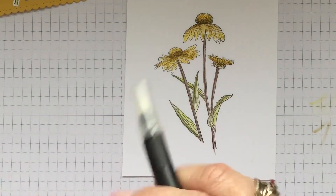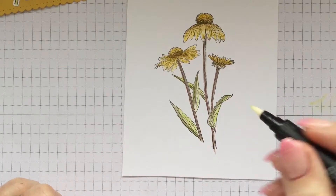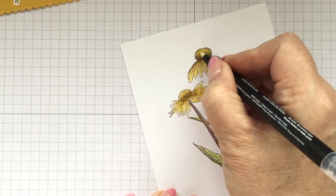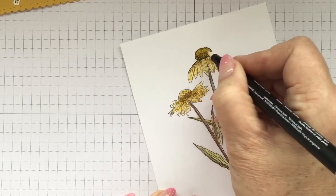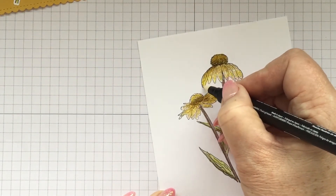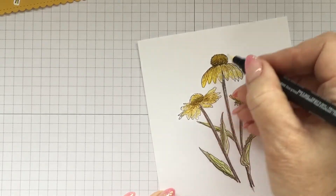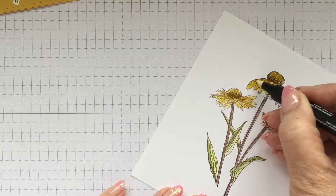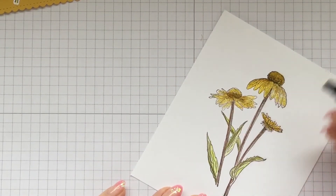Now we're going to grab our blender pen. I like to go onto the side of my paper first to make sure I have a clean tip — that's how you clean it, onto some clean paper. Then I'll blend just one color at a time, starting with the flowers. Hopefully you can see that that has just melded those colors together beautifully. You're using it as you would a paintbrush to drag your color, and you can see the difference between the blended side of the flower and the side that's not blended.